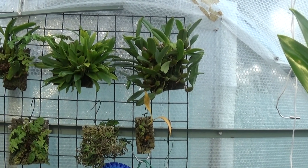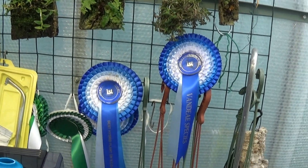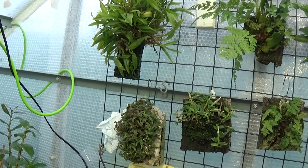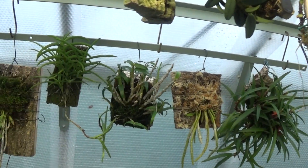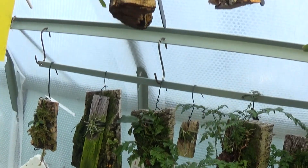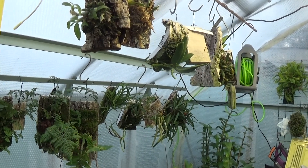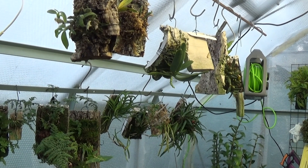We'll just have a pan around to see what she's got — I'd better show you these, hadn't I. Just panning around to all the hanging ones. They're all doing very well. What I'll do is finish this video off when I get home, and I'll finish off by just putting some of my plants on it as well.